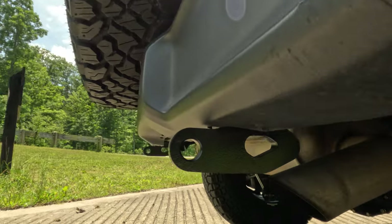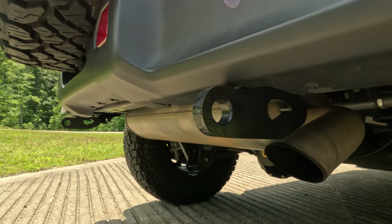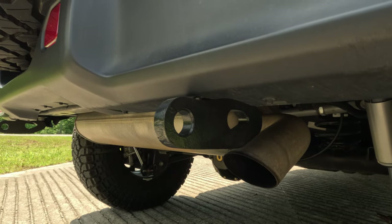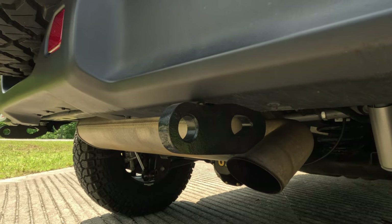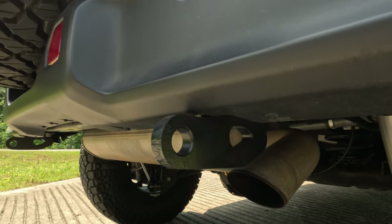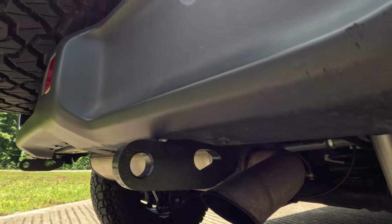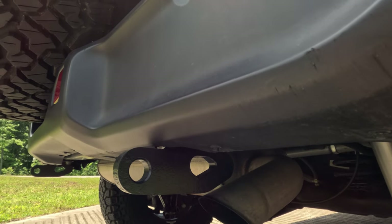Here we have the Maximus-3 toe loops. The powder coating was flaking off, so I spent about 45 minutes getting it off — it wasn't too hard — and I just sprayed them with a heavy-duty black paint so I can touch up as needed.